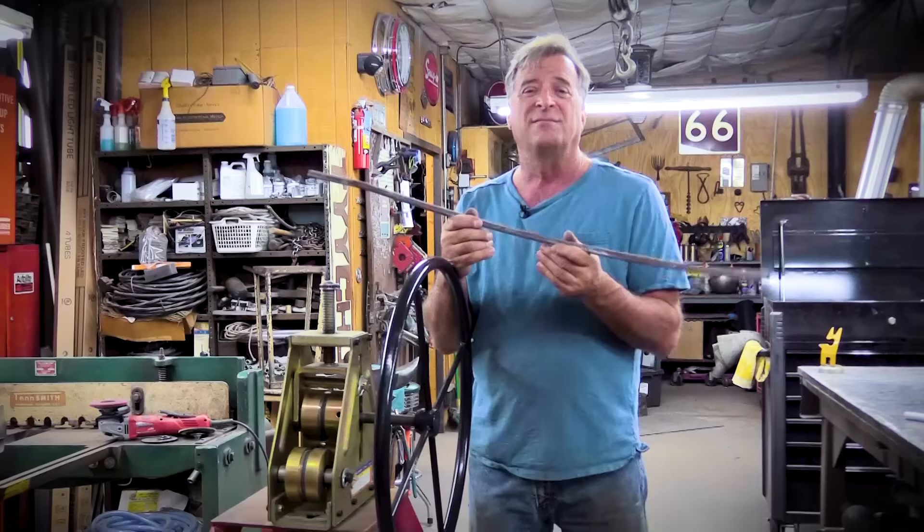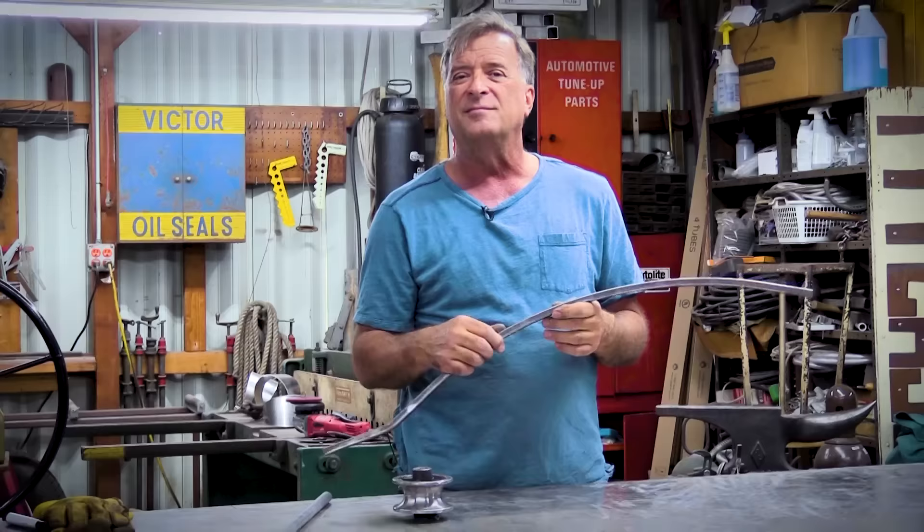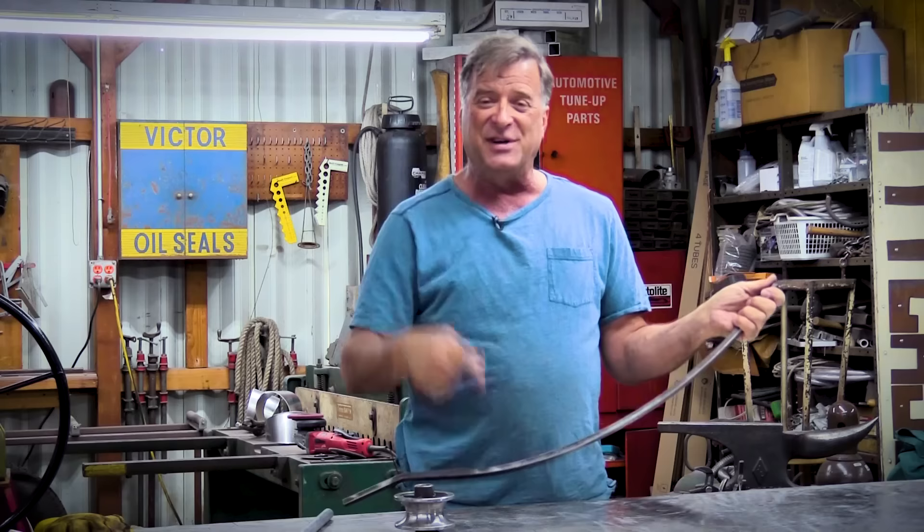So you can do it. You got the right machine, right size dies for what you're doing, a little bit of muscle — easy enough to do. Hopefully that'll help you turn one of these into one of those and help you get your job done. I do appreciate you watching. Why don't you hit that subscribe button for me, and I'll see you next time.